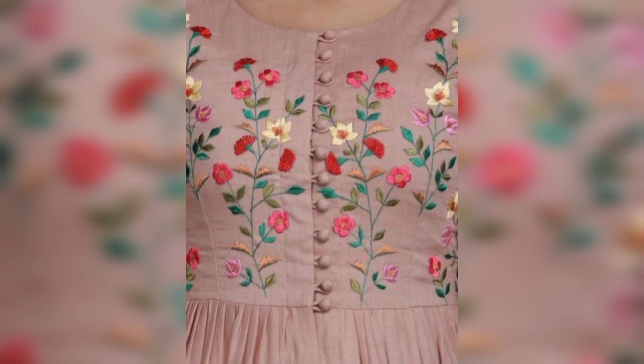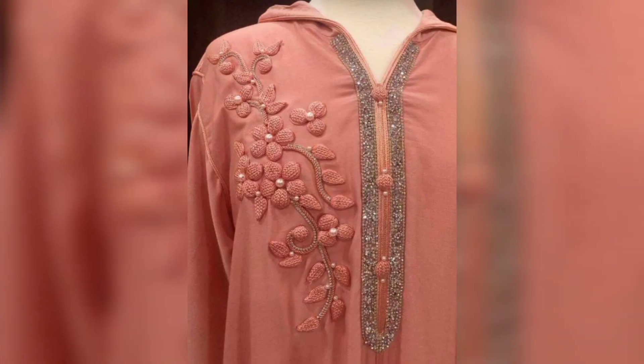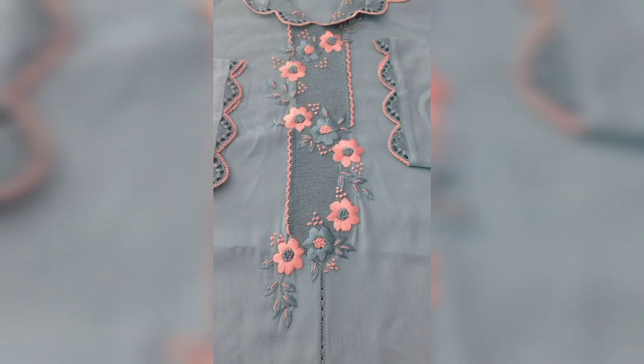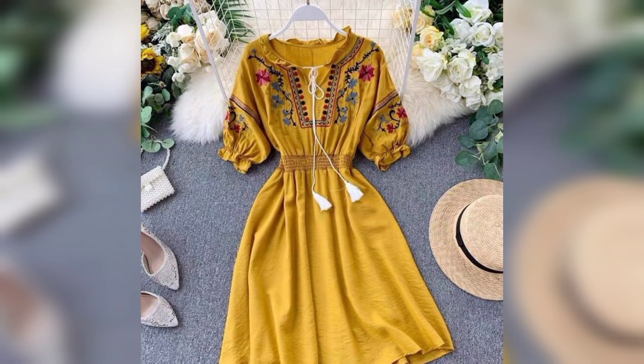I want to share handmade article design and I hope you like this video. In this video I am sharing dress embroidery design, so viewers don't skip the video — watch from start to end. Please subscribe to my YouTube channel and press the bell icon button to see new and latest updates.